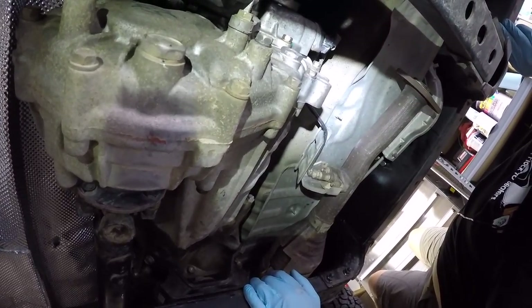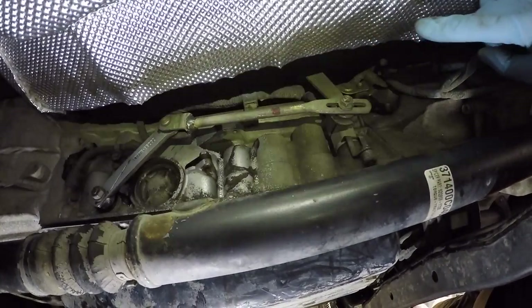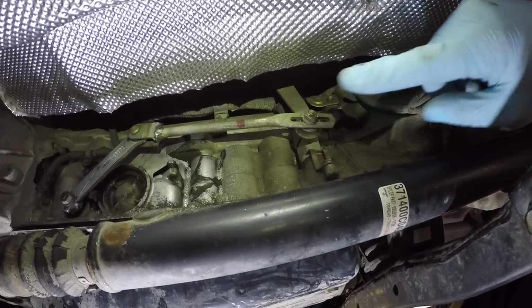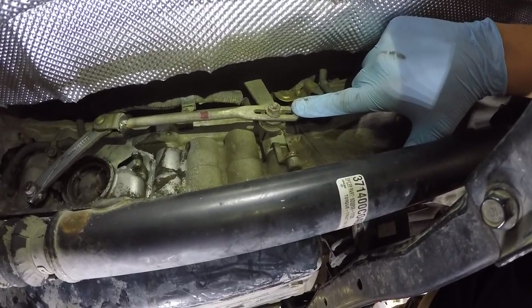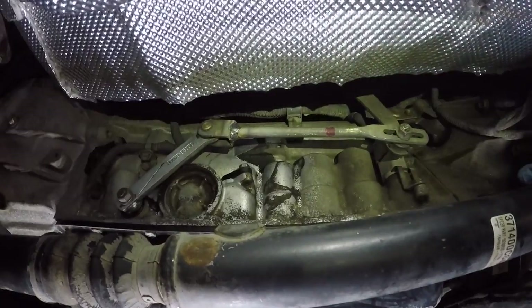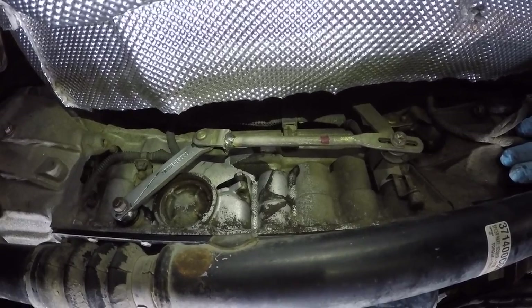This is the 4Runner shifter — the Sequoia was a column shift. They switched it over from column to floor mount. The floor mount one ended up being a couple inches too long, so Wes actually cut it down and shortened it so it's got the proper angle. So they've made a custom-length transmission shift rod.